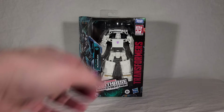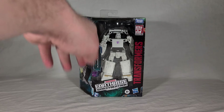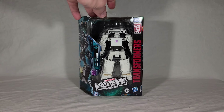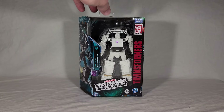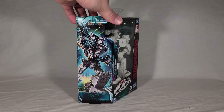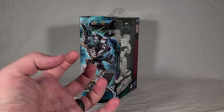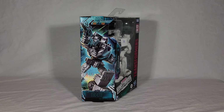Runamuck comes in your standard Earthrise Deluxe packaging — got your logos and branding, the name, number, and the character himself who takes up a good chunk of the box. He's a bit shorter than Sunstreaker was, but I think he's supposed to be — battle chargers were never particularly big. And you can see this pretty decent artwork of him on the side. I like this more than Sunstreaker's. I like the dynamic clutching of the hand as he's firing. Nice touch.